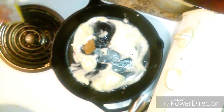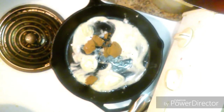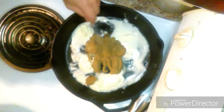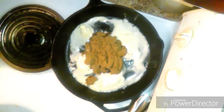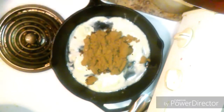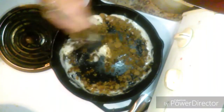Now we add brown sugar. I should have measured this out beforehand, but let's use about half a cup — maybe a little bit more than that. Whisk all that around and let the brown sugar melt into the butter.